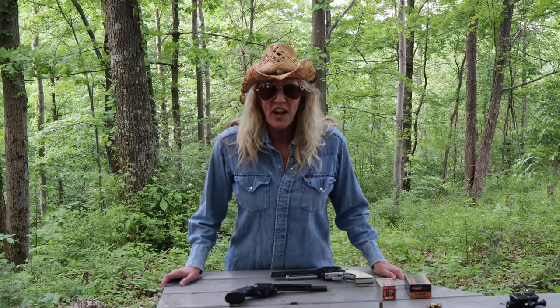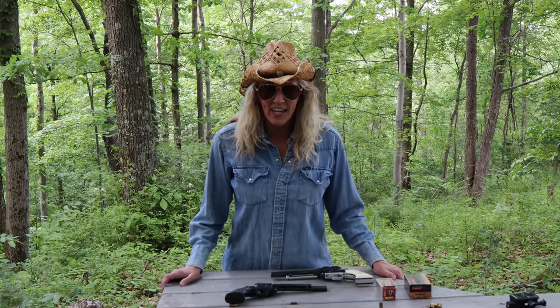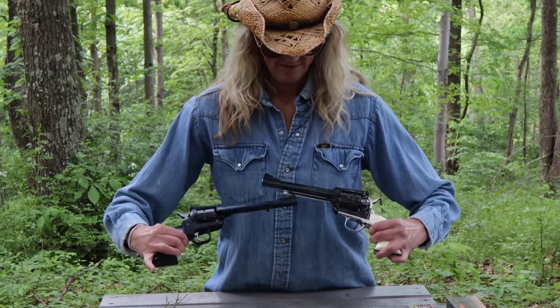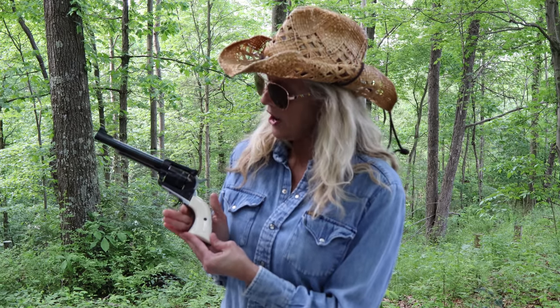If you've watched the last two Firearms Friday videos, I shot the Caltech PMR-30 and the FNX-45. Today we're going old school. These are both Ruger single-action revolvers. Although they look very similar, they're very different. This is beautiful — this is the Ruger Blackhawk 357 Magnum. And this is the Ruger Single Six in 17 HMR.